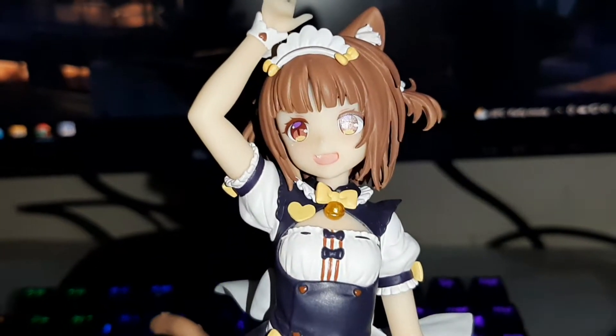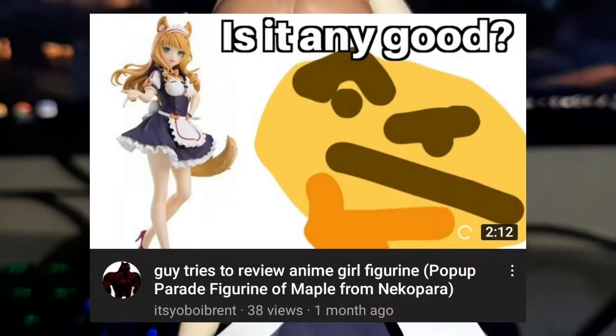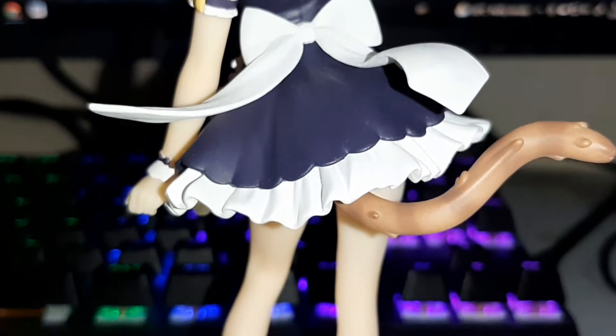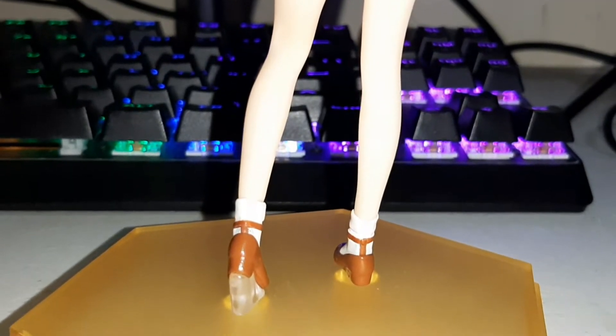Hey, what's up y'all? It's your boy Brent back here with another figurine review. This time I'm going to be reviewing the pop-up parade figurine of Azuki from the visual novel Nekopara. Last time I reviewed Maple from Nekopara, and today I want to review Azuki since my figurine just arrived a few days back. So if you're planning to buy it, this is the video for you.